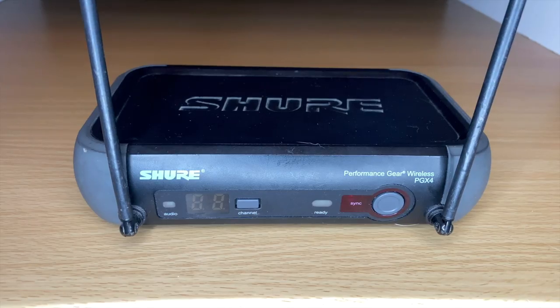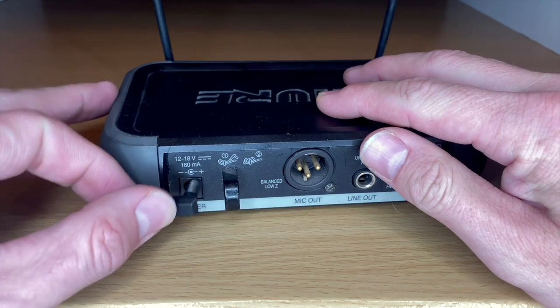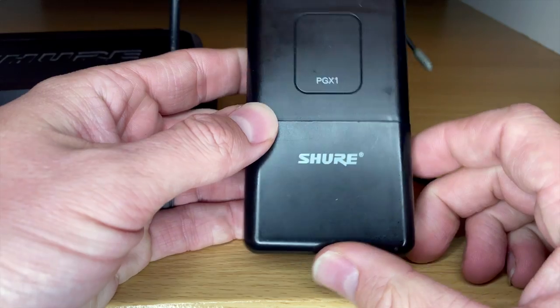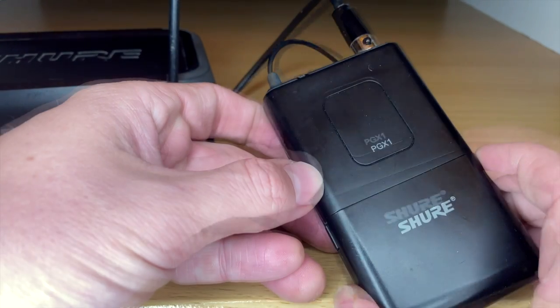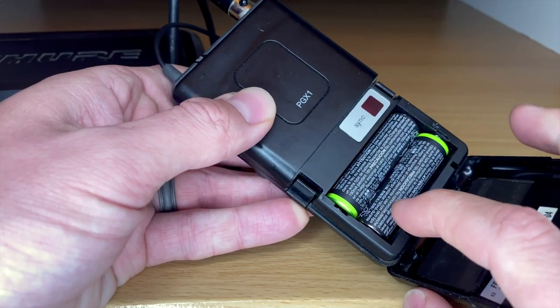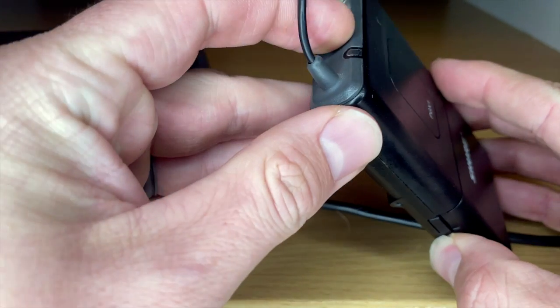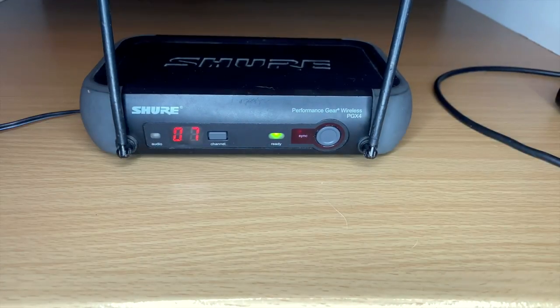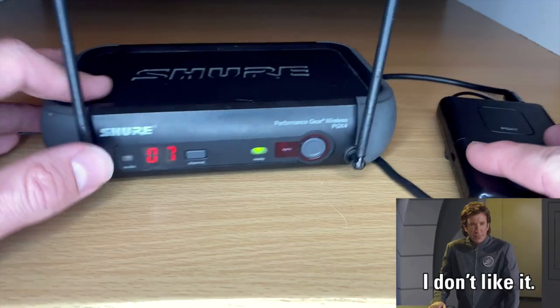Setup is about as easy as it gets. This is the receiver — plug in the power on the back, and that's ready to go. This is the transmitter. I'm demoing this with the body pack for guitar, but this will apply to any of the models. Put in two AA batteries, turn it on — it turned green and you get this little light here when it's ready to go. It means they're synced up, and that is it. Super easy.